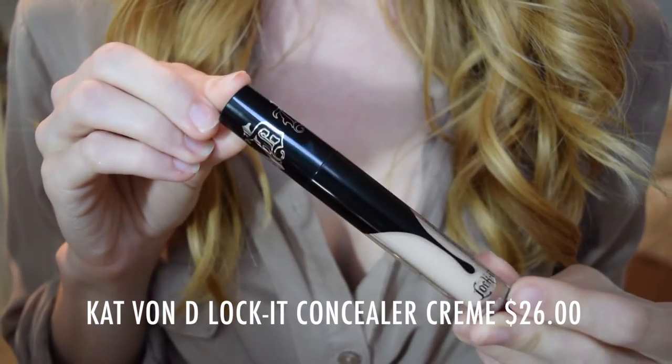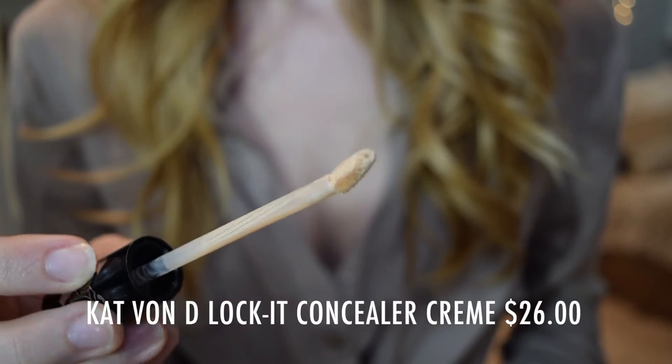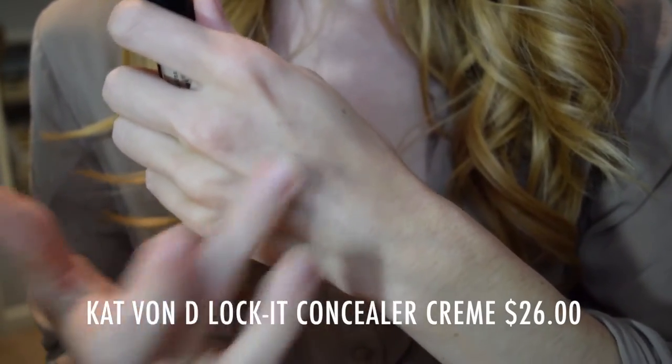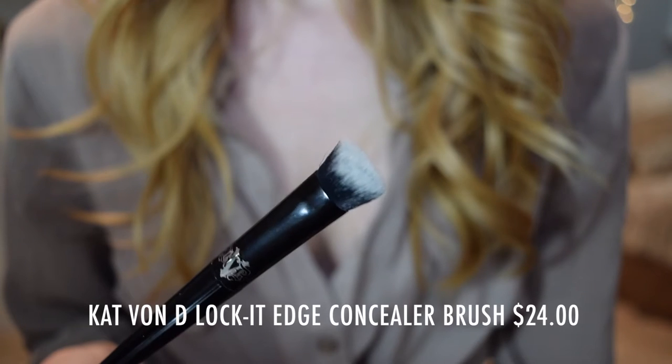The first product is the Lock-It Concealer Cream. I got two shades: Light 11 Neutral and Light 5 Neutral. It claims: 'Creamy full coverage meets 24-hour power formula — rich and creamy full coverage plus true 24-hour wear. Ultimate multitasking: correct under-eye darkness, spot conceal blemishes, contour, highlight, and more.' You're supposed to use this with the Lock-It Edge Concealer Brush — a high-performance brush with a unique sculpted shape specifically designed for applying the Lock-It Cream Concealer, molded to conform to the face's curves for precise blending from every angle.